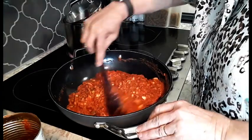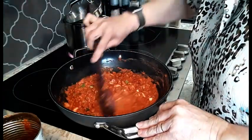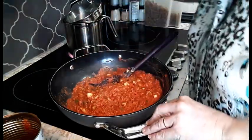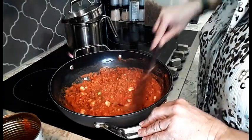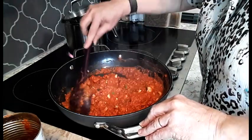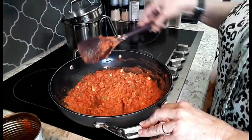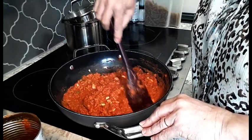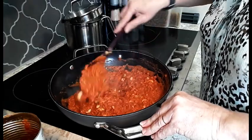These woks clean up like a breeze — nothing sticks to them, they're fantastic. They can go into the oven and they're also dishwasher safe. They're guaranteed up to 425 degrees, dishwasher safe, and heat resistant.